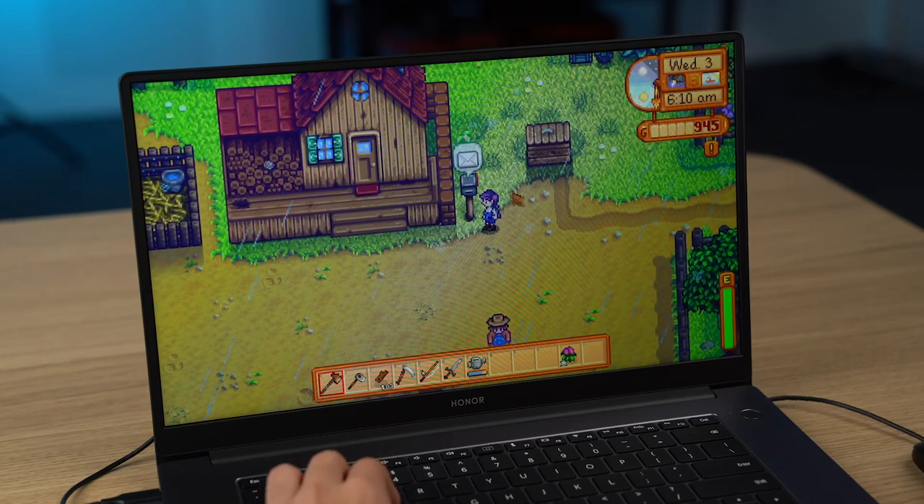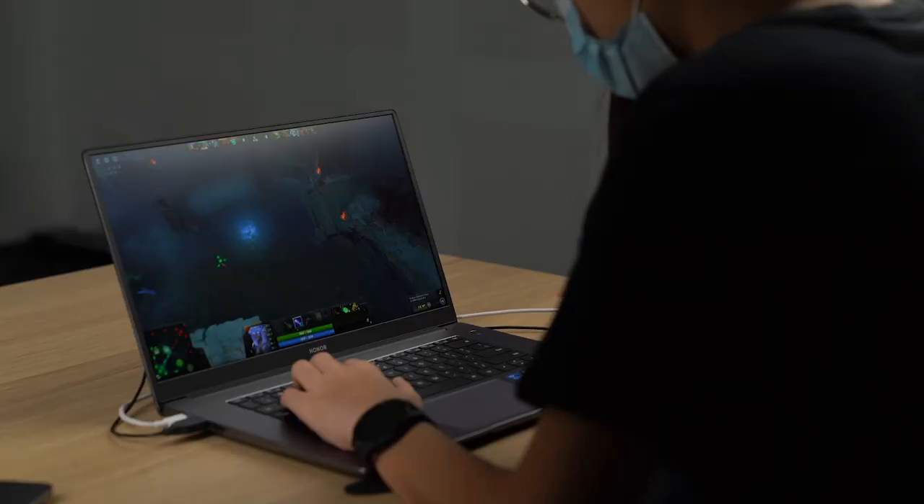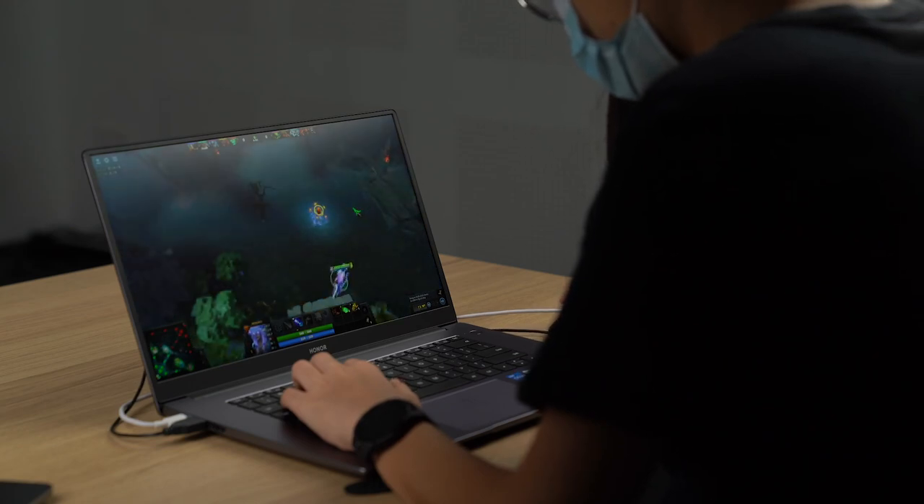As for gaming, I tried games like Stardew Valley, Left 4 Dead 2 and also Dota, and gaming with this laptop is actually pretty good. But it does get a bit hot when you play games, especially if you charge the laptop while you're playing. The good news is even though the laptop gets hot, there isn't any visible thermal throttling, which is a good sign. Personally, I don't own or play any AAA games so I can't speak to that, but based on the specs and the lack of a discrete GPU, it is definitely not designed for that kind of gaming.